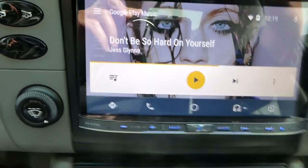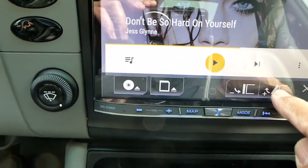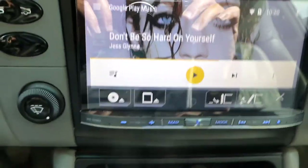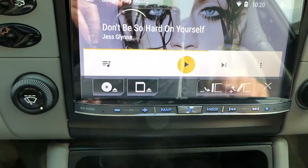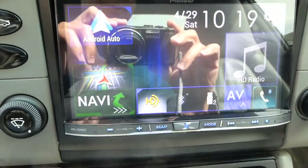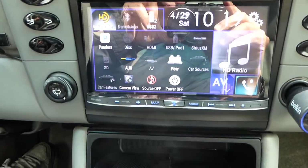This is nice because on a Porsche the dash kind of slants downward, so you can press a button and tilt the screen so it's more in line with your eyesight as you drive. Then you can jump back to the Pioneer home screen and click on any one of the options to see what you have active and what you don't.